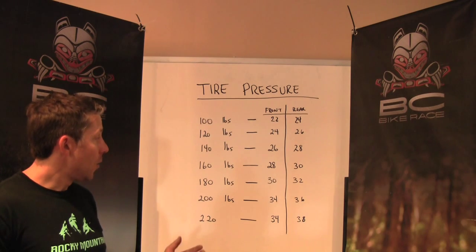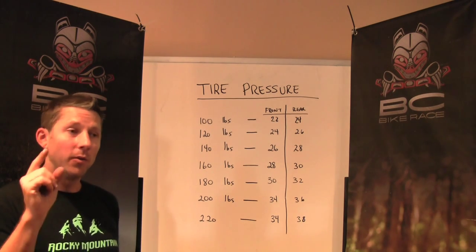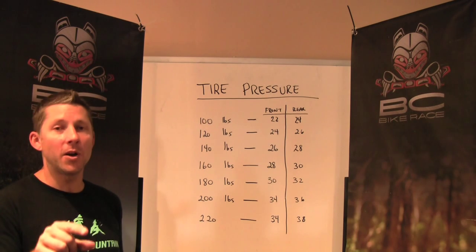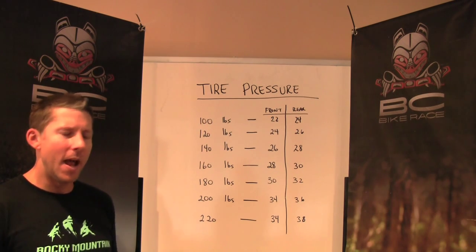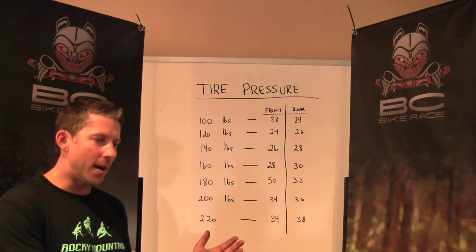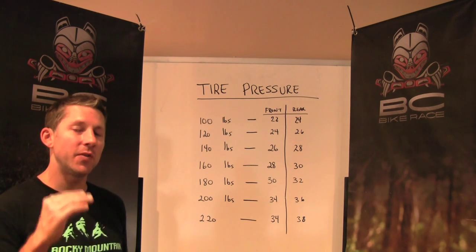Once you have found out what your ideal tire pressure is, you're ready to go forth and conquer. Try at home to find the lowest tire pressure you can run without flatting, and then play with that — does that feel too soft? Perhaps bump it up a bit. And consider: if I'm racing in a muddy race today and a hard-pack dirt road race tomorrow, I need to adjust my tire pressure. It's not always the same tire pressure for the same conditions.